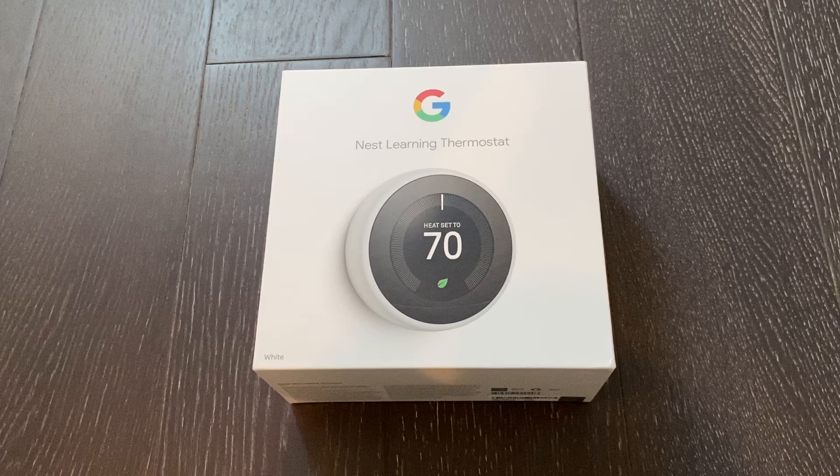Hi everyone! Welcome to the Random Home Gadgets channel. Today I will reveal the Google Nest Learning Thermostat and show you how to replace your old thermostat with this smart thermostat.